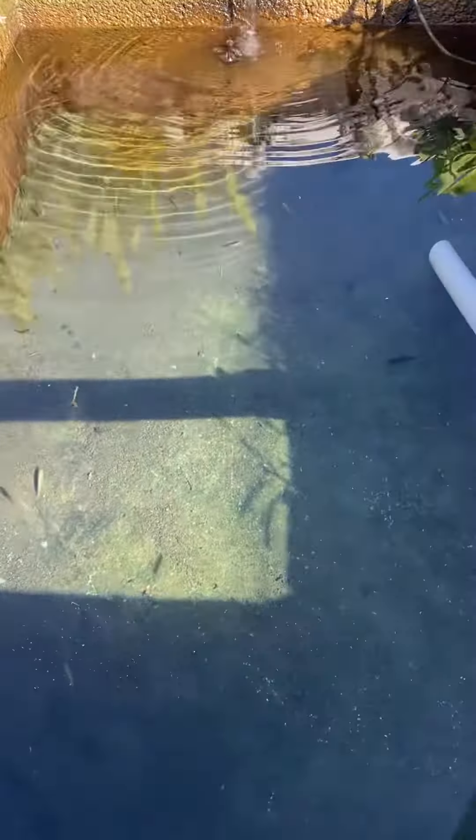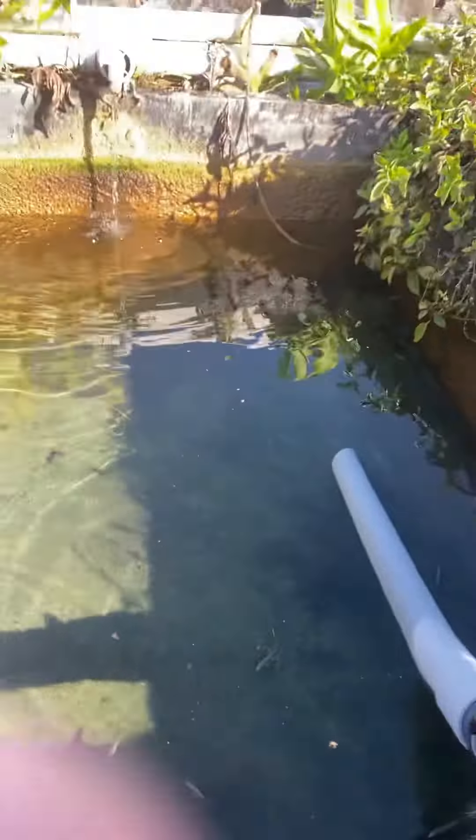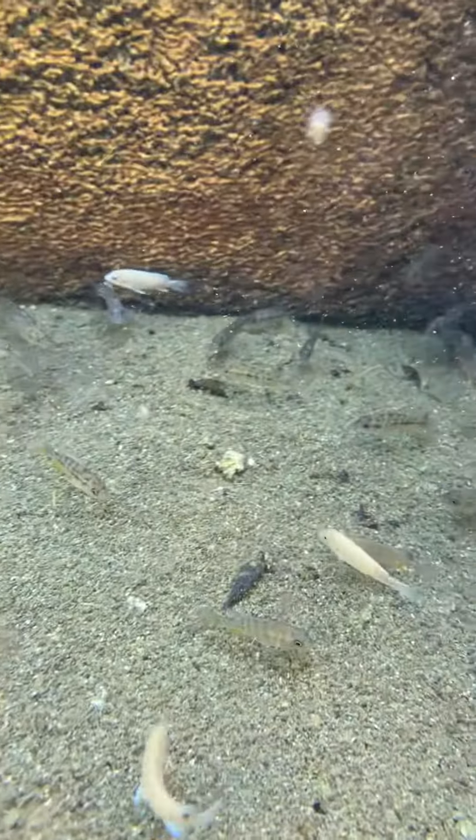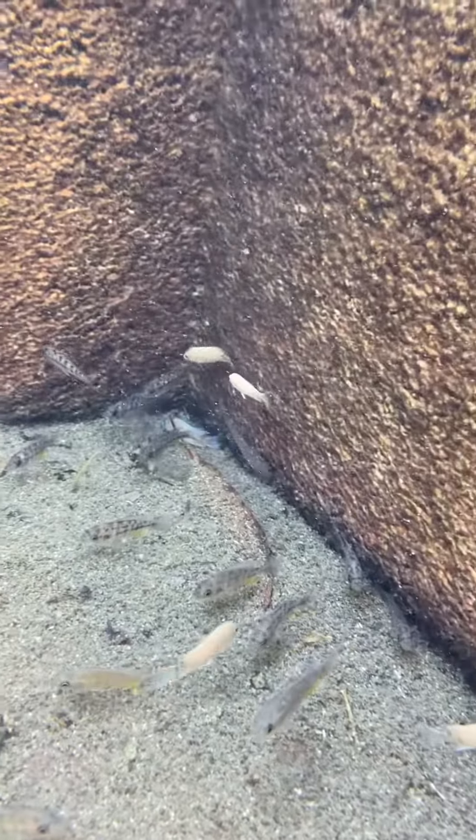Let's get an underwater view of this. You want to get as much of it as you can right in there. There's never going to be one under it.